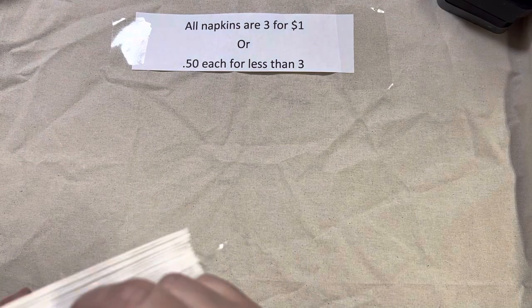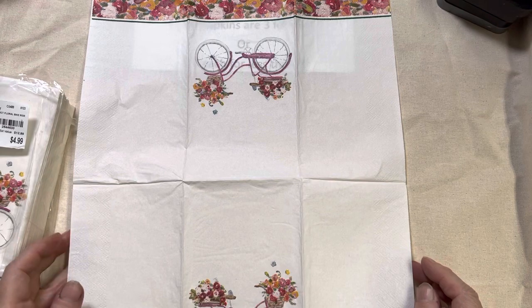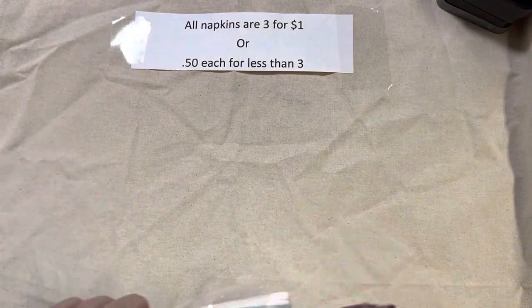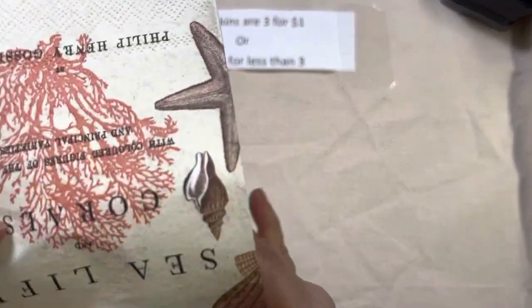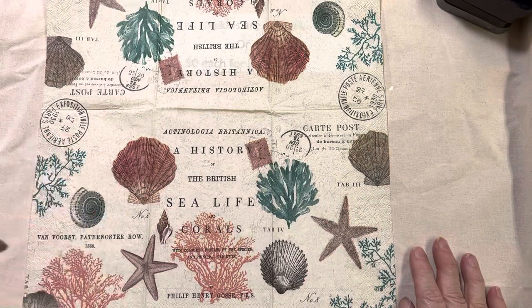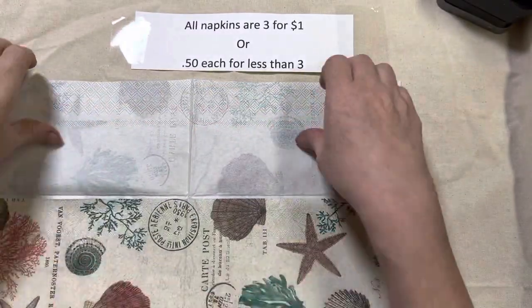Lot 103 is the bicycle — isn't that cute? It's got the image on the two middle panels but not the side panels. That is lot 103. Lot 104 I am limited on; I only have five of this one left. It is the sea life with coral and shells — it does have some postage images and text on there. Very pretty napkin, but I only have five. That's lot 104.